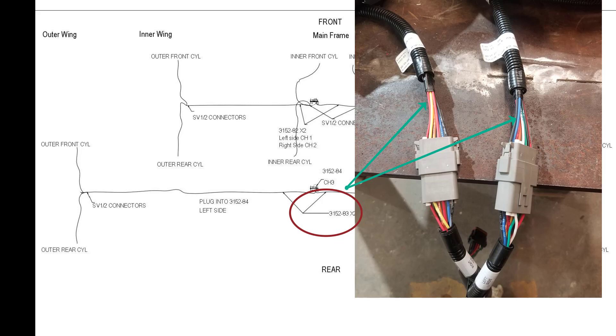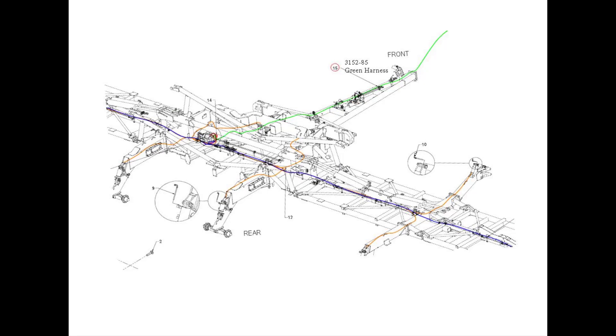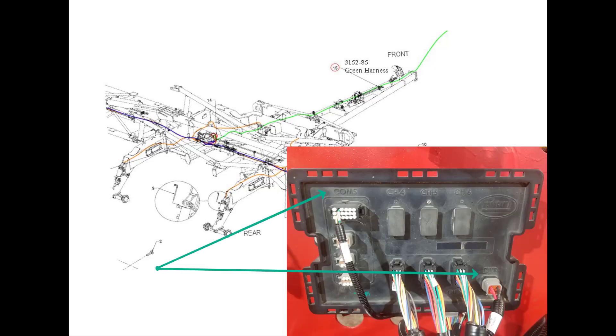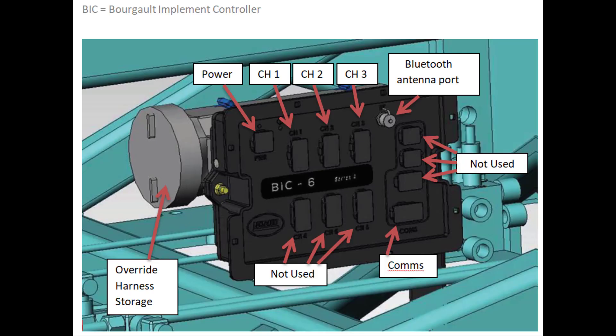These must be plugged into the correct sides for it to function properly. There is a Bluetooth antenna port to plug Bluetooth harnesses into to communicate with the device in the tractor. The power harness 3152-85 plugs into the ISO plug at the rear of the tractor and connects to the power and COM ports of the ECU. For tractors without an ISO plug, an additional harness, part 3152-86, is required to install on the tractor to get power from the tractor battery. The remaining ports on the ECU are not used in this application.